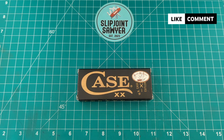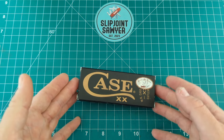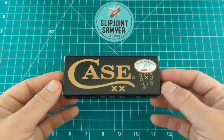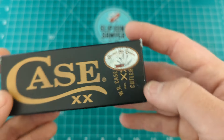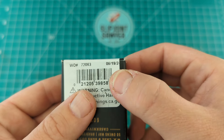Hello everyone, welcome to Slip Joint Sawyer. Today we're going to be taking a look at a Case knife — and this is not just any Case knife. It's special for a couple of reasons. One, drawn at Thrifty Knifey helped me pick this one up because unfortunately it's not available in the UK. It is a Shepherd Hills exclusive.